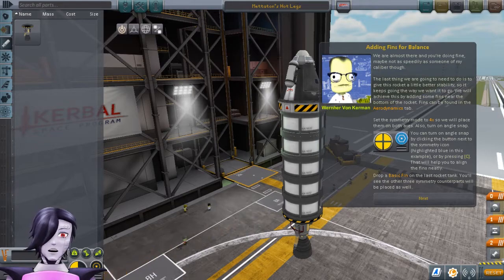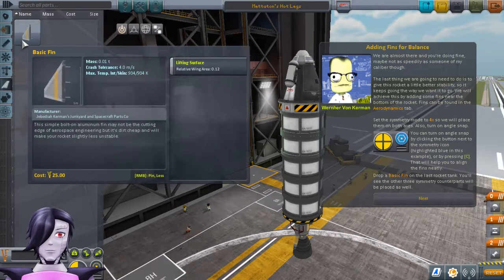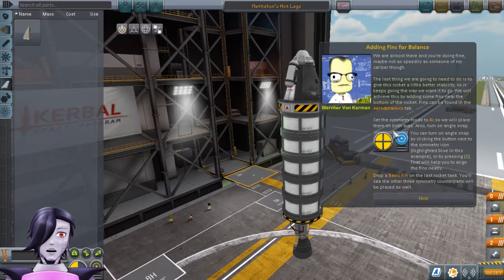The last thing we're going to need to do is give this rocket a little better stability so it keeps going the way we want it to go. We'll achieve this by adding some fins near the bottom of the rocket. Fins can be found in the aerodynamics tab. Set the symmetry mode to 4x so that we place them on both axes, and turn on angle snap. Place a basic fin on the last rocket tank — you'll see the other three symmetry counterparts will be placed as well.